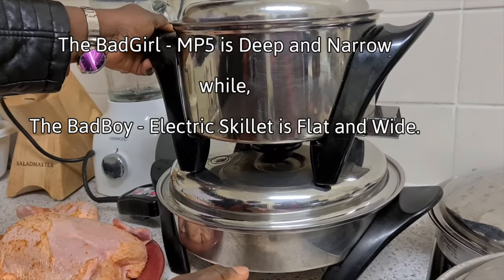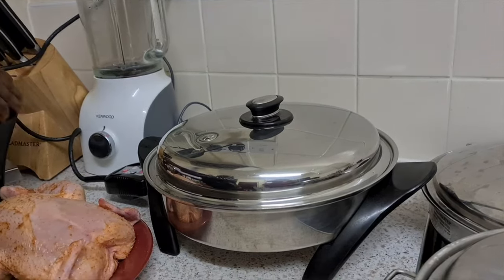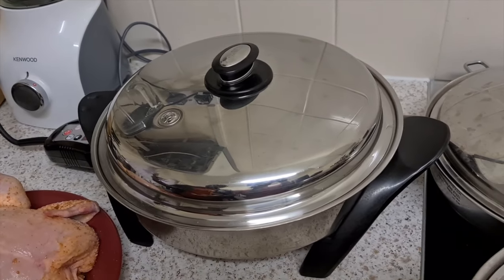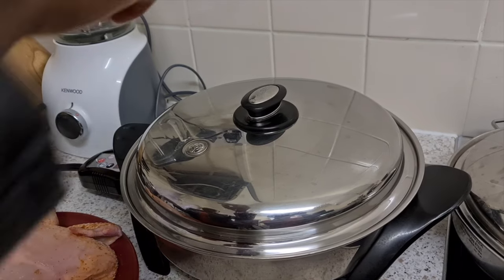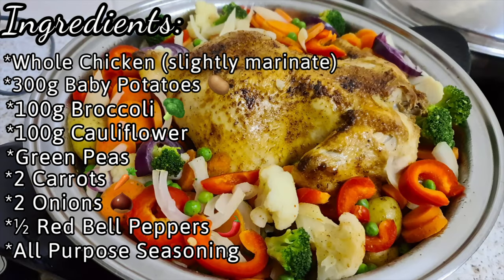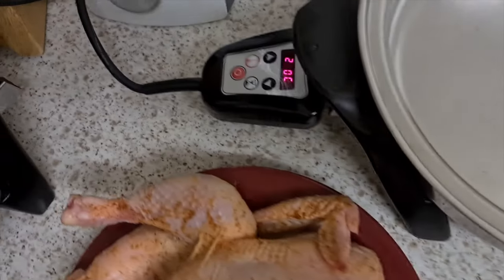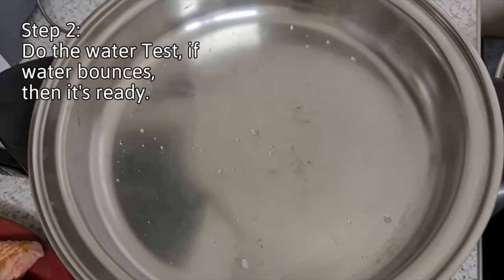This is the bad girl and this is the bad boy. I'm not using the bad girl today — I'm going to use the bad boy, just for people who don't have the bad girl, so you know you can also roast your whole chicken in there as well. Now do the water test — if the water is bouncing, it's ready.